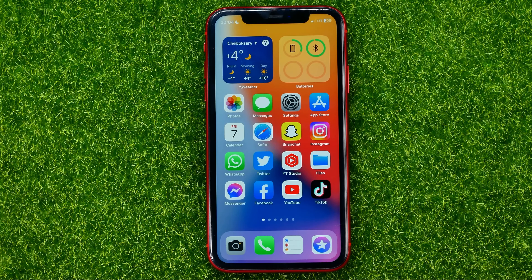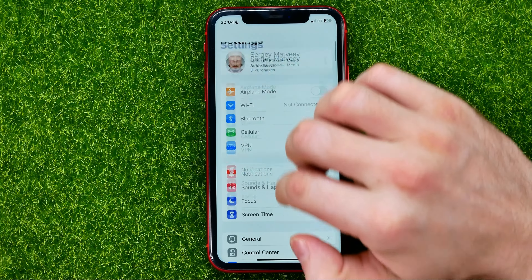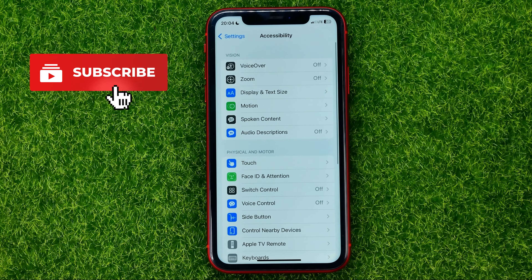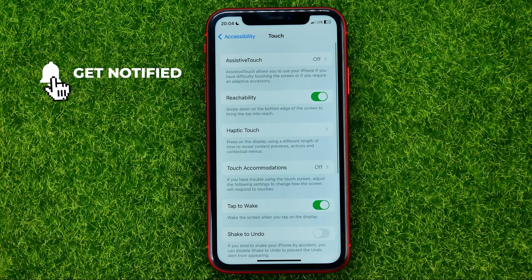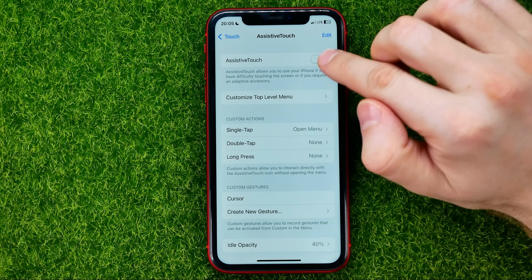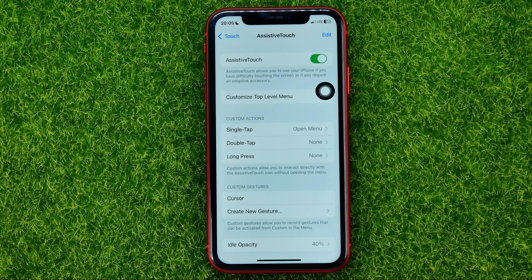So let's begin. First, open up Settings, then scroll down and go into Accessibility, then tap Touch, and then AssistiveTouch. That's where you need to enable the AssistiveTouch feature by toggling on that switcher.